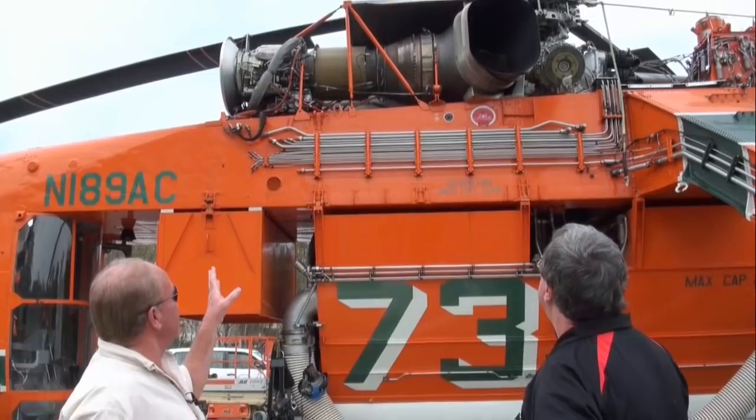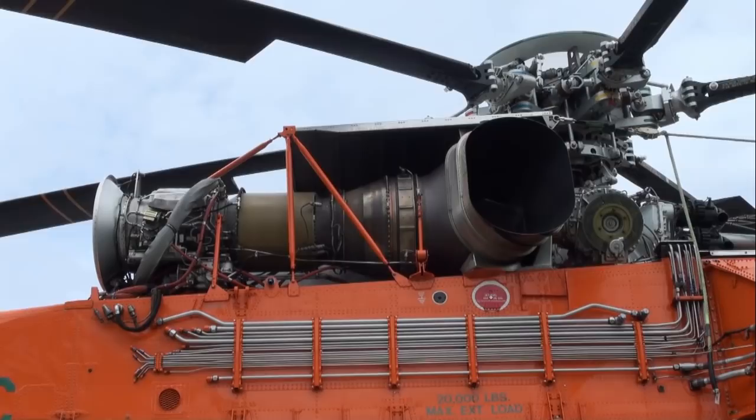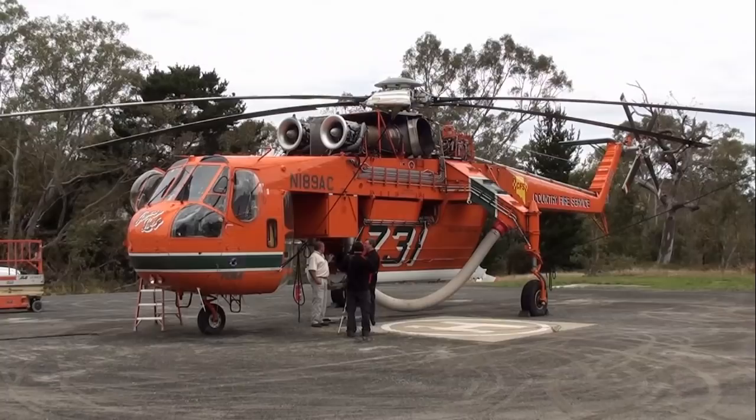The Pratt & Whitney engines are the first design installed on the Aircrane. We have two models — an E and an F model. The E model engine develops 4,500 horsepower and it's a bit of a thirsty creature, burning about 500 gallons an hour. The original engine design was installed on the Jetstar. It's a good, simple, reliable engine, and with two of them we have a lot of redundancy as far as power goes. They've served us very well over the years. We do all of our own overhauls on the engines, and some components we send out to other companies.